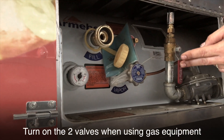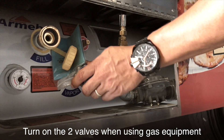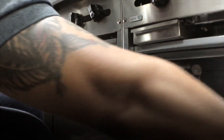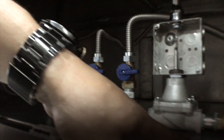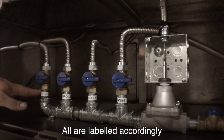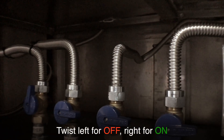Turn on the two valves when using gas equipment. The gas valves are usually located under the counter. All are labeled accordingly. Twist left for off, right for on.